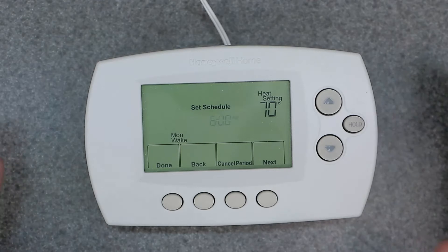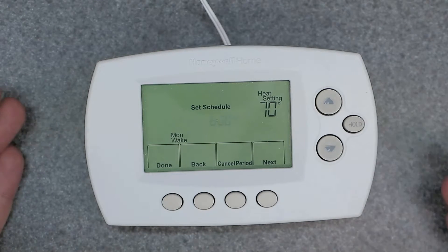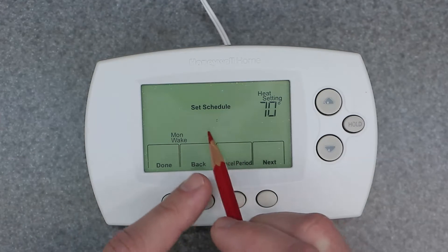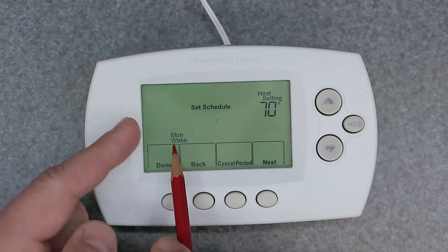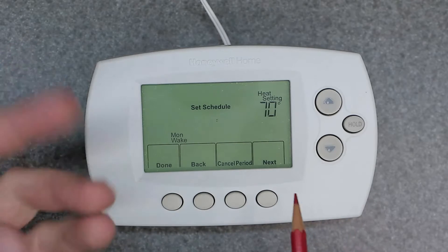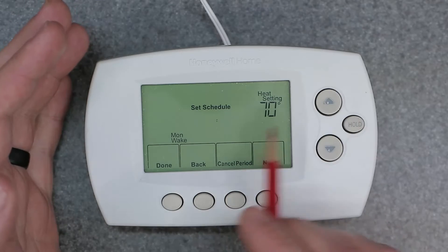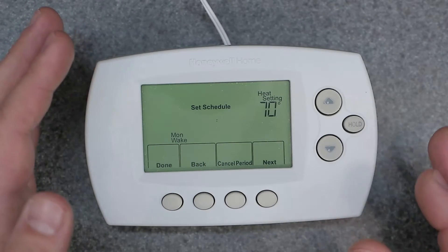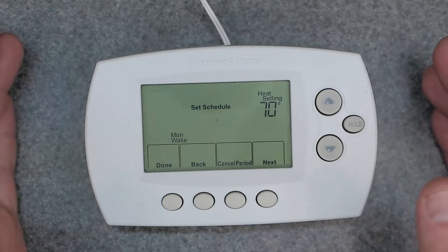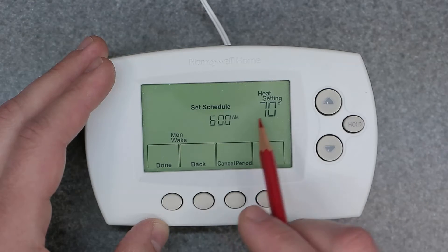This is where all the fun happens — where you're going to program each and every day of the week exactly the way you want. You're going to start on the time, and as you can see it says 'Monday wake.' We have four periods of the day: wake, away, return, and sleep. Each one of these four periods has to be set for this to work properly.